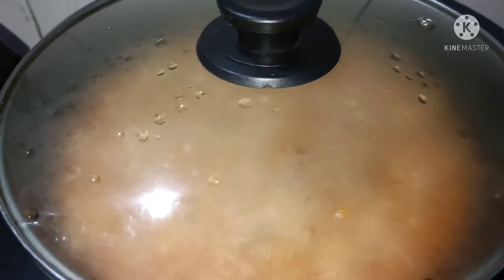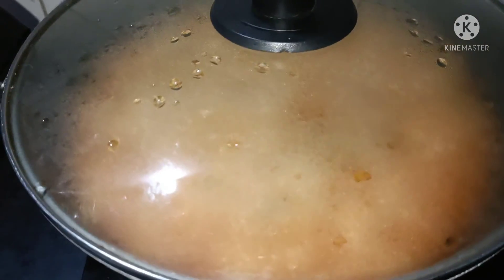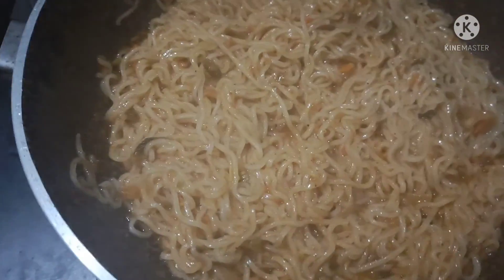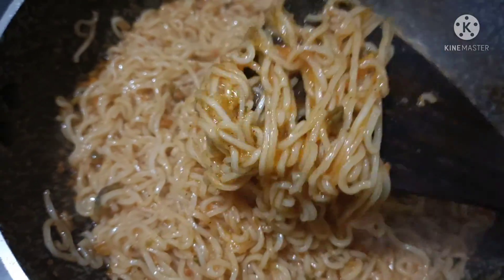Then we are ready. We cook the noodles. Now we have noodles. It's ready to make noodles.